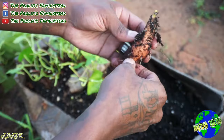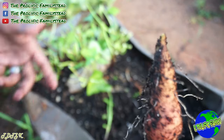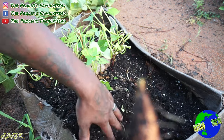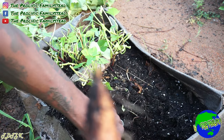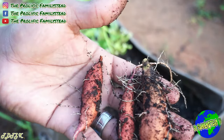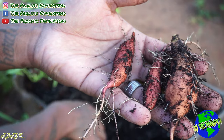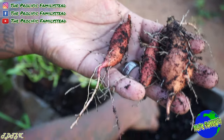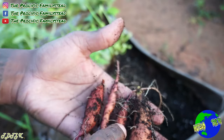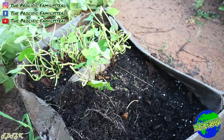We got a root. Looks like this grew — never mind. So this is what we got in four months. There's some proof of why you shouldn't try to grow sweet potatoes like this. That is a terrible harvest.